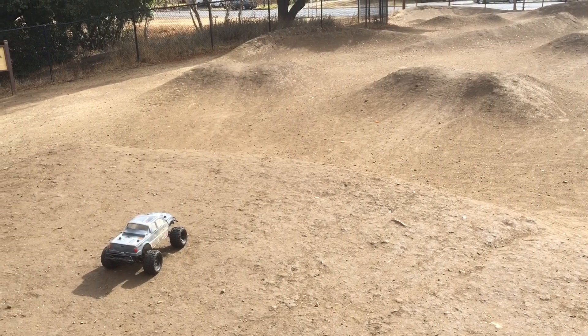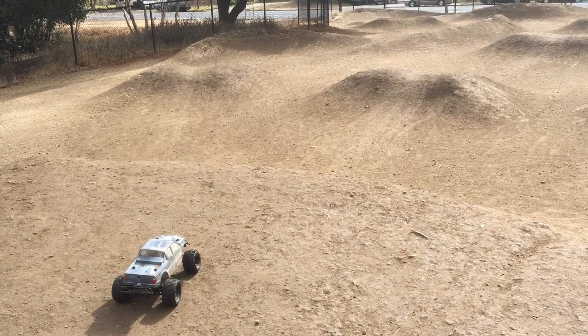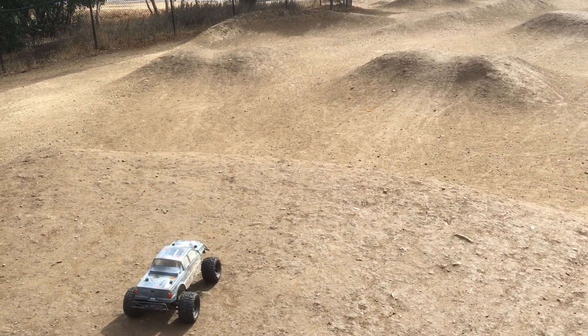Welcome to another episode of Racing2Learn. We are a non-profit that uses RC to get kids excited about math and science.